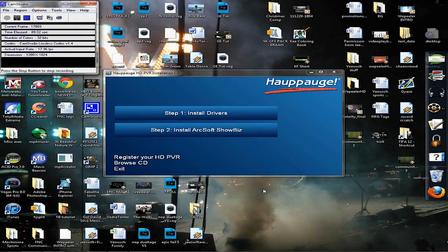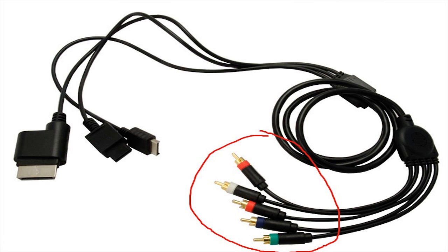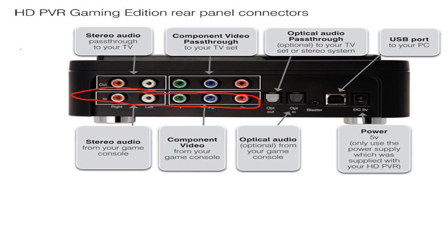Step number one in installing: take the USB cord, plug it into the back of the Hauppauge unit, and plug the other end into your computer or laptop. Then take the power plug, plug it into the Hauppauge and into the wall. Windows is going to try to install drivers automatically — cancel out of that and use the install CD that came with the Hauppauge. Step one: install the drivers. Step two: install the software, which allows you to upload directly to YouTube without editing.